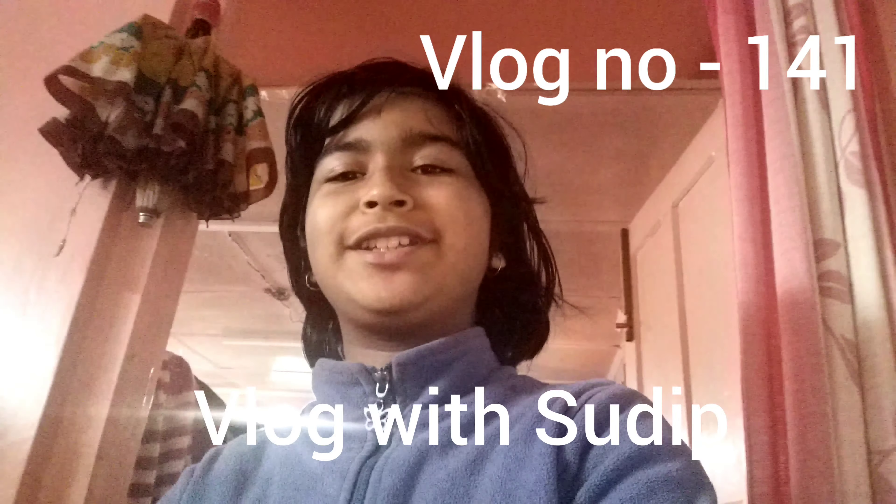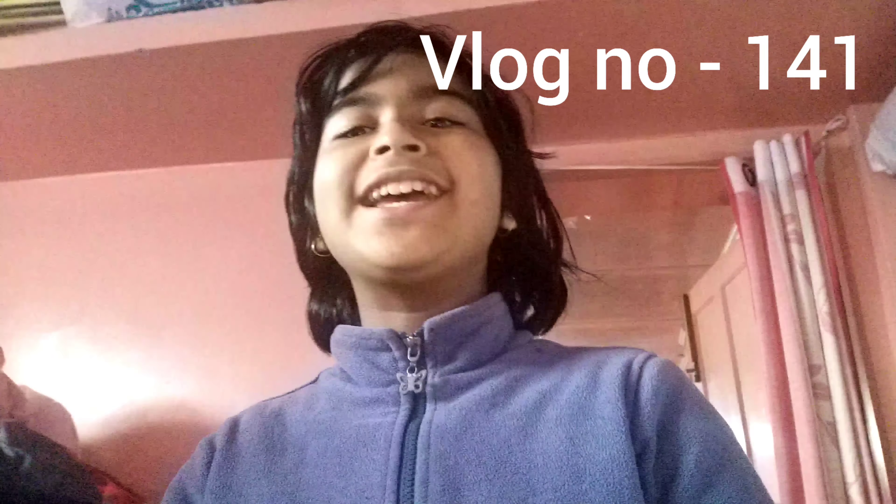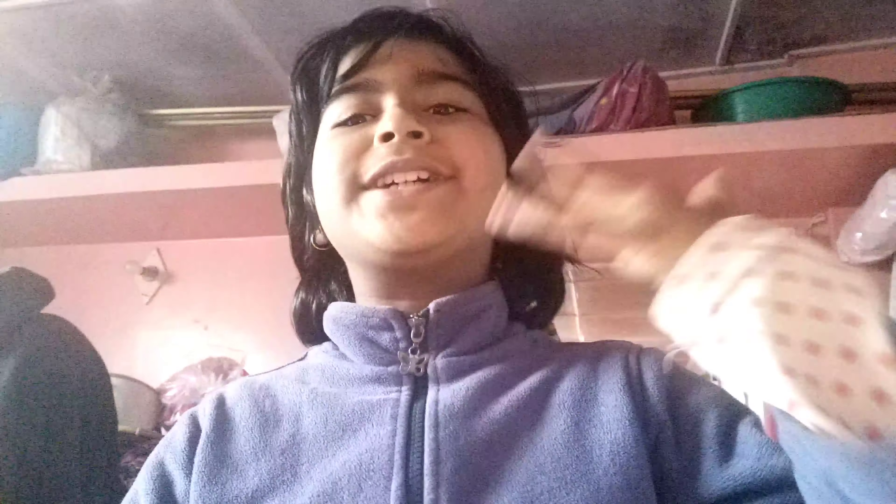Hello friends, welcome to Vlogger Shootie! How are you? I hope all of you are very, very fine. I am also very good.